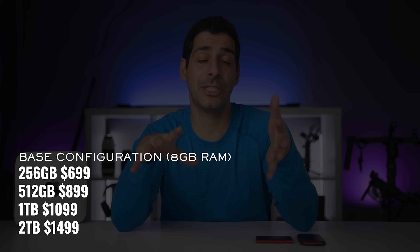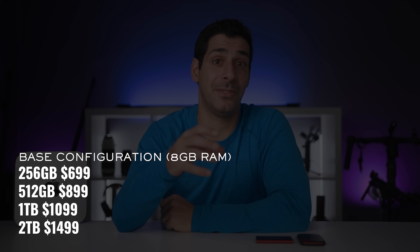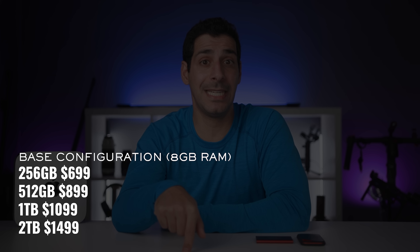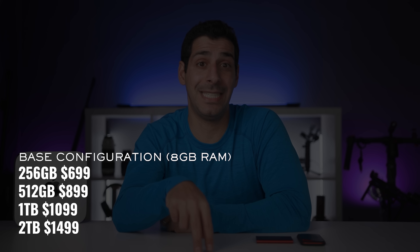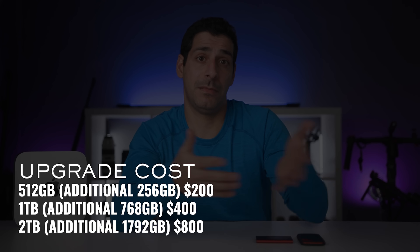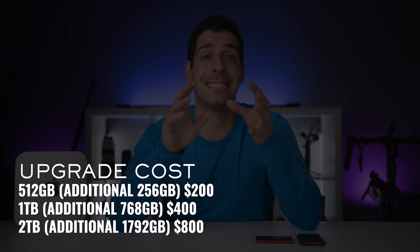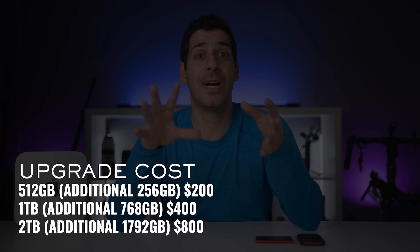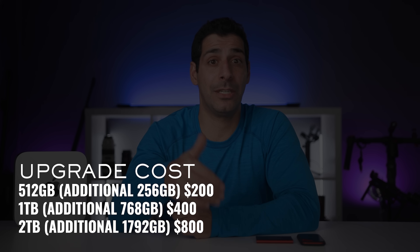Let's talk about the upgrade options. The base configuration with the 256 gig SSD sells for $699. If you want to upgrade to 512, it'll cost you $899. One terabyte will be $1,099, or two terabytes for $1,499. When upgrading to the 512, you're paying $200 for the additional 256 gigs. Going to one terabyte, you're adding 768 gigs for $400. And going to two terabytes, you're adding 1,792 gigs for $800.